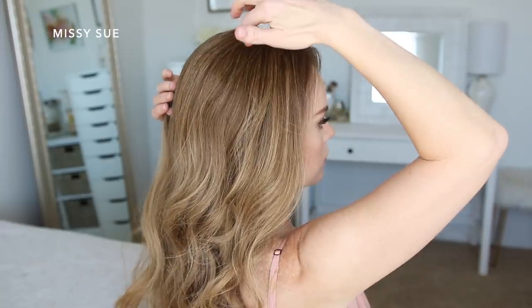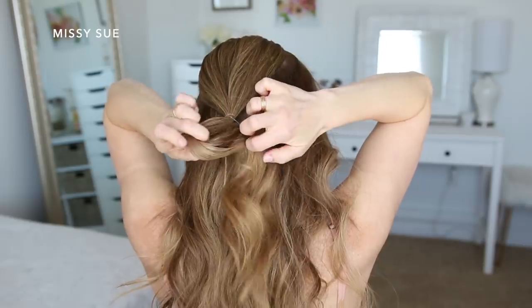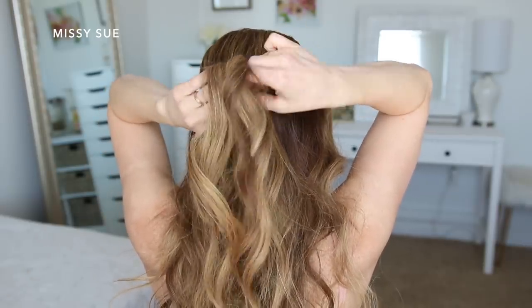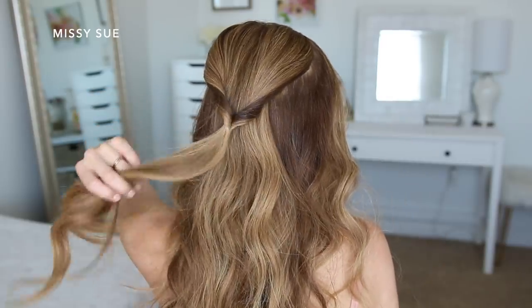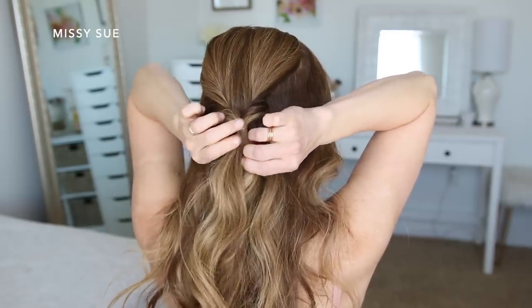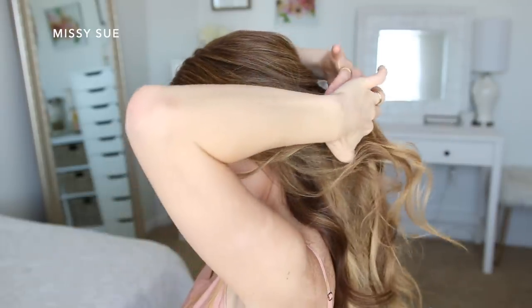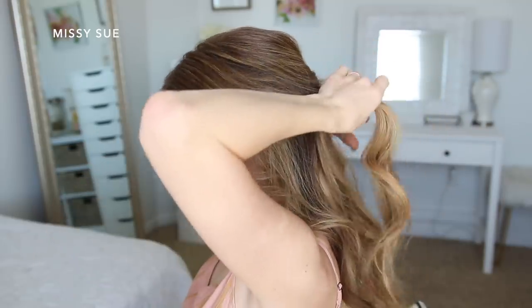For the third hairstyle I'm going to divide off a section of hair on both the left and right side of the crown and tie these two sections together at the back of my head using an elastic band. Then I'm going to flip the ends up and around the elastic band so the two sides are twisted, and pull on the edges of the twist to make it larger so they show better. Now I'm dividing off two more sections closer to my hairline on both sides and bringing these together underneath the first section.